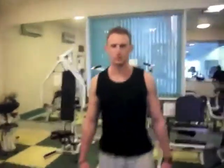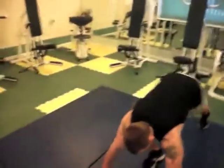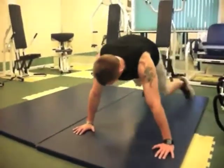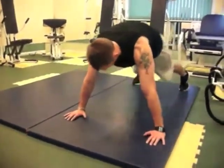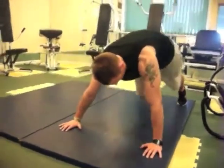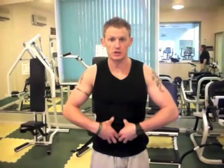Next exercise is going to be cross-body mountain climbers, or opposite knee to opposite elbow. With the opposite knee to opposite elbow, keep your back as straight as possible. Bring your knee in as close to your elbow as you can, even touch it if you can — really squeeze your core tight.